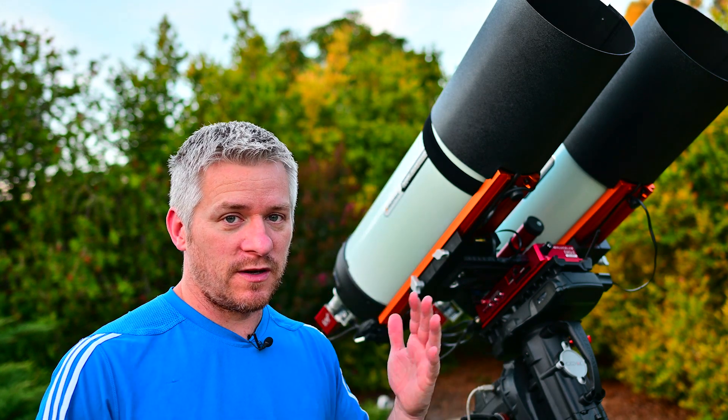You might have seen I was slewing my telescope around just to make sure I wasn't having any issues with the telescope hitting the mount itself if it slewed all the way across. That was one of the problems I had to watch out for with using my larger bar.